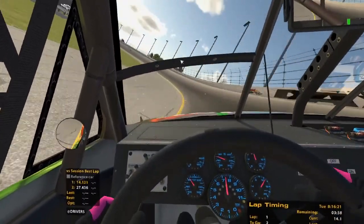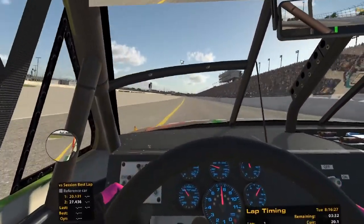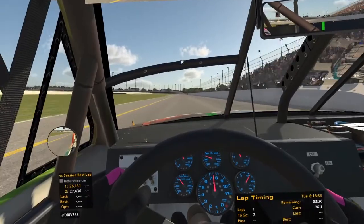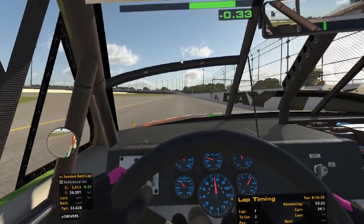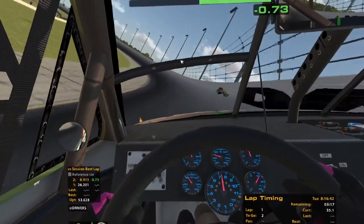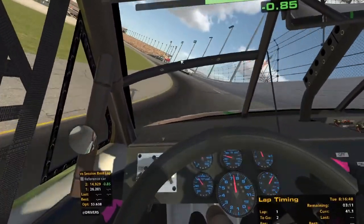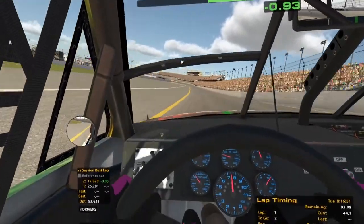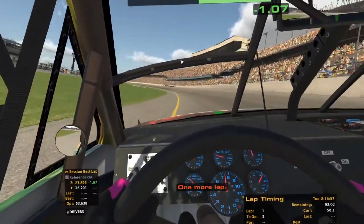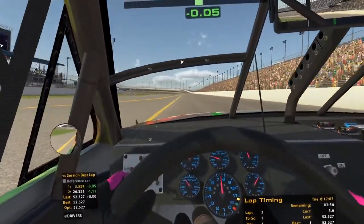I have the force feedback up quite a bit so the wheel jumps around a lot at old Daytona. I'm sorry I don't have a face cam right now — I'll look into that. You can see what's happening; you don't need to see what I look like while I'm doing this. It's going to be a mediocre lap at best, probably like a 2:50 or 2:60 or something.